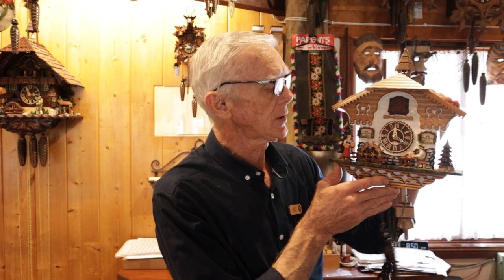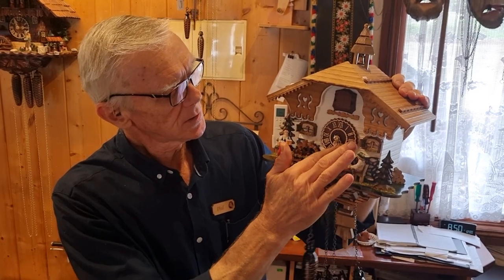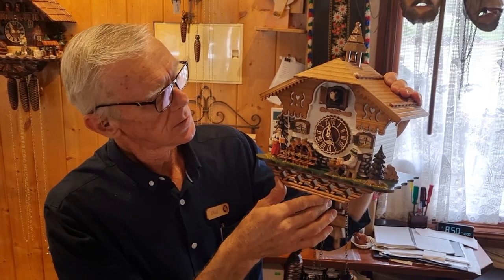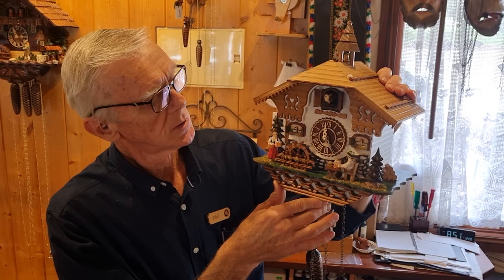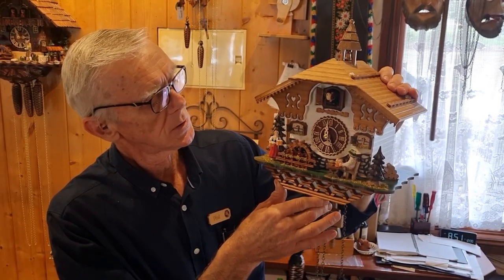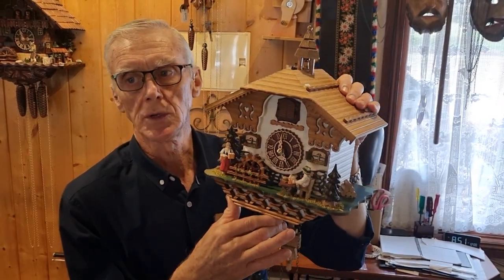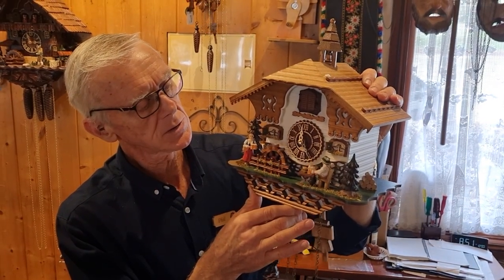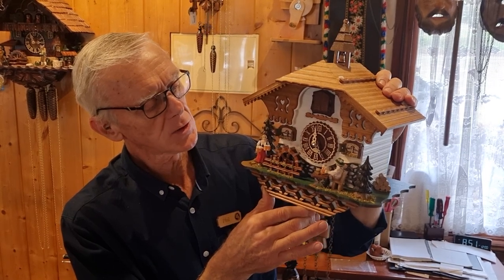Another thing that can happen when the clock is not calling correctly is that the hour hand gets moved. So if we check this one now and see what it's doing — as you can see, it counted two but the hand is pointing to five. So it's not telling the right time according to the hands.